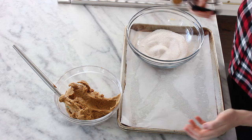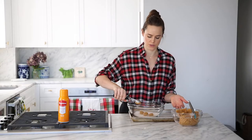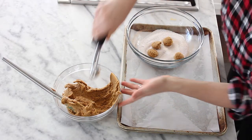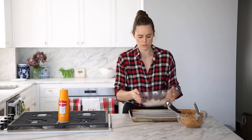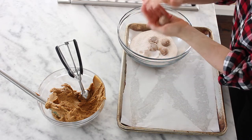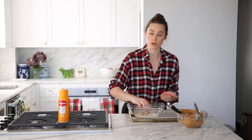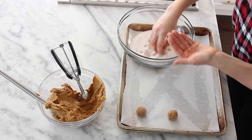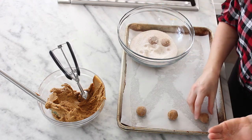Drop them in there — I like to do a bunch at a time because I don't have the patience otherwise. About five or six, depending on the size of your bowl. Give them a swirl, then take each little piece, put it in a little shape, make sure it looks like it's going to be a circle. These do spread, so you're going to want to make sure they are at least two inches apart. You don't want one giant ginger snap — unless you're making a cookie crust, in which case, by all means.